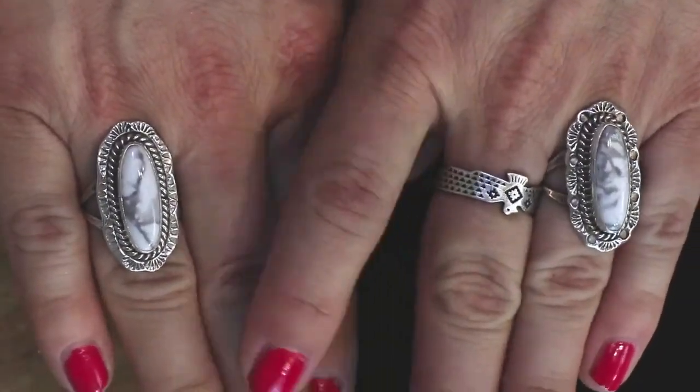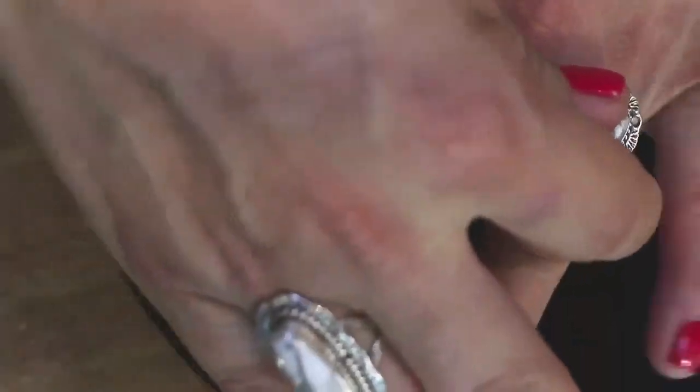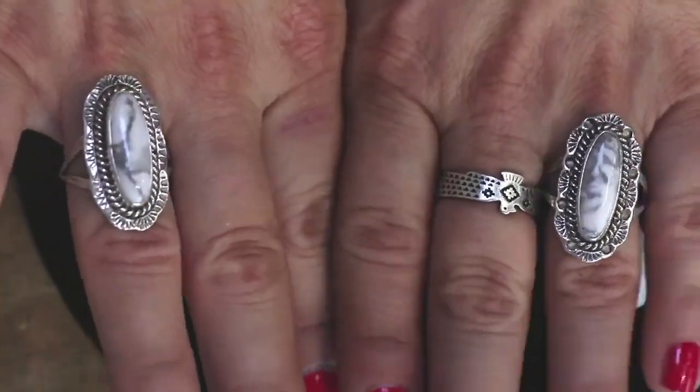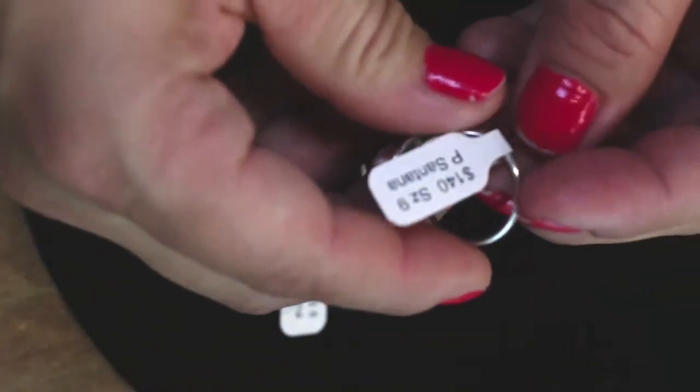It looks like howlite. That's such a wolfy kind of word. Howlite looks great with my Thunderbird ring. We've got size eight and we've got size nine, and they are by P. Santana.